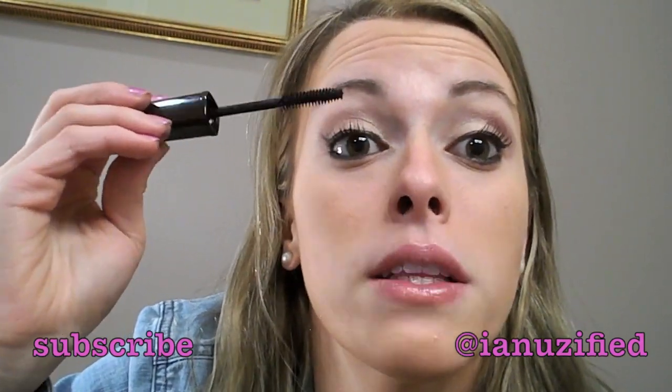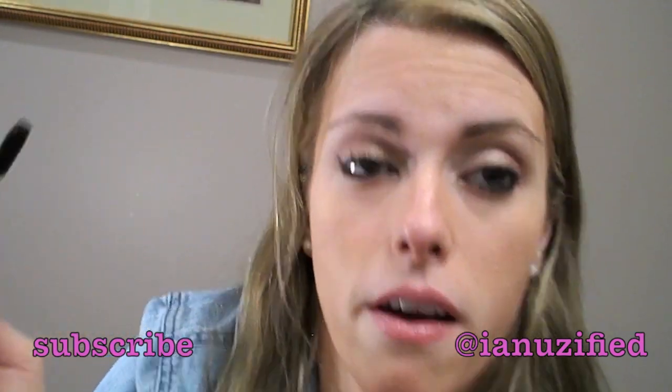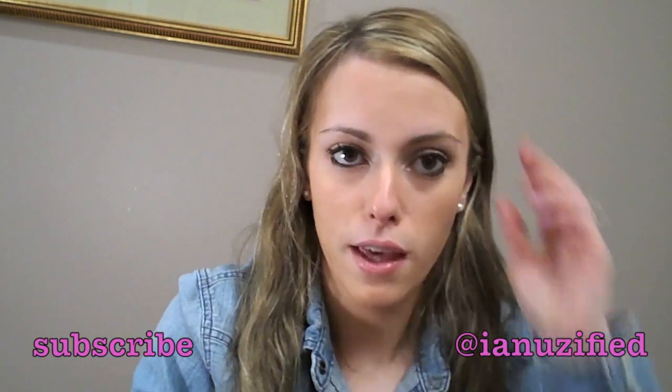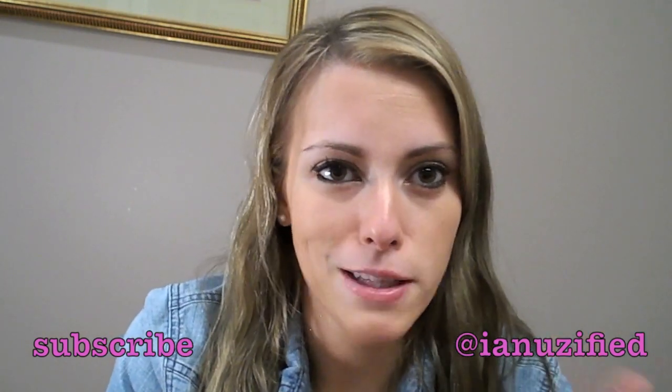I've stopped curling my eyelashes for the most part, unless I'm trying to look really special. I feel like it has made them healthier and made them grow better. When I was curling my eyelashes all the time, I feel like they were shorter. Taking a break from curling them — kind of like how I'm taking a break with my hair — I feel like sometimes your body just needs that.